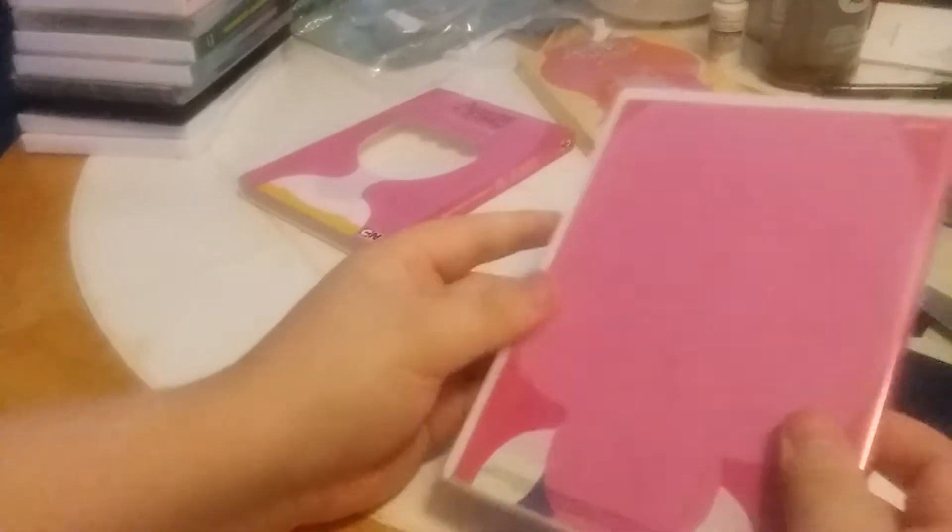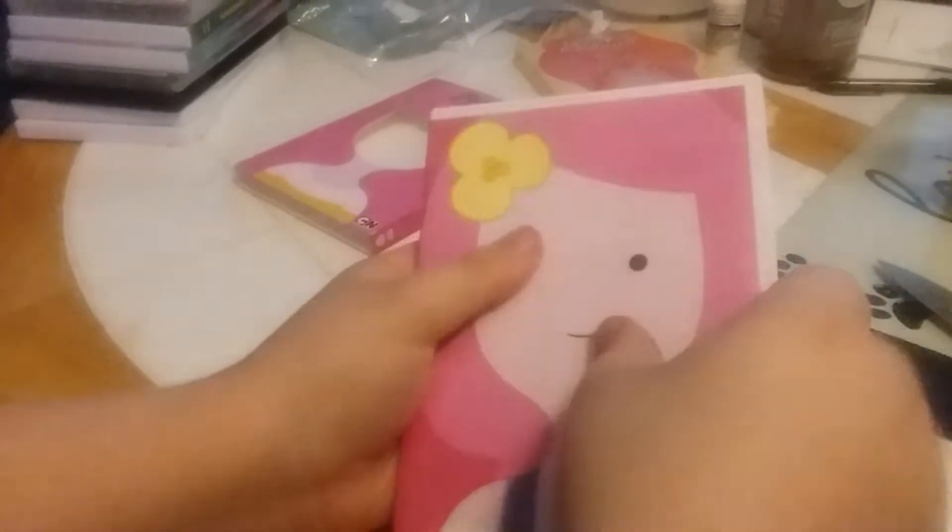Ooh, that's a cool slip cover. It has holes in it, so it shows the artwork.